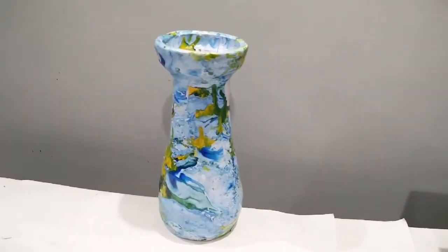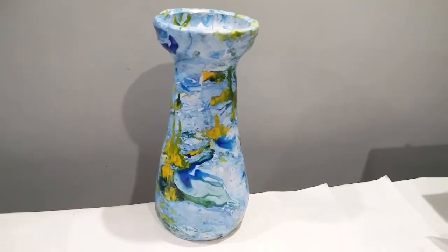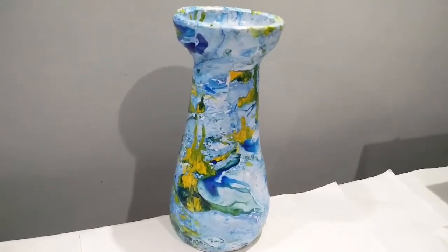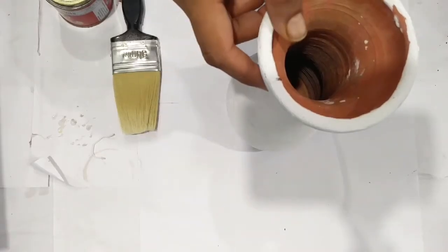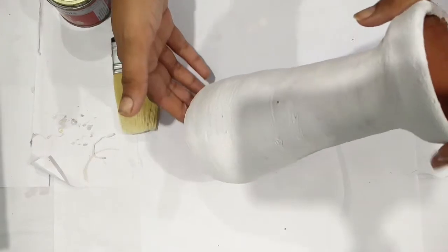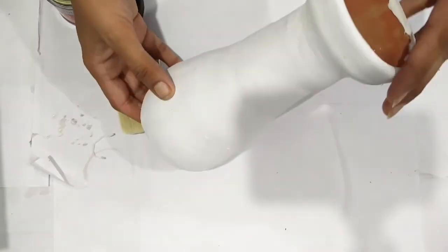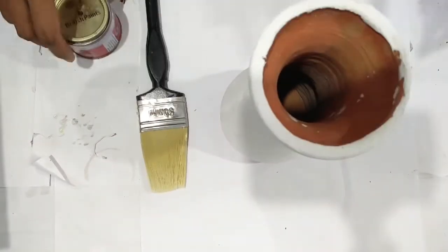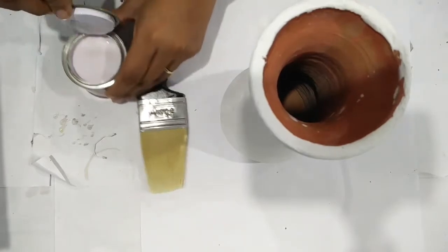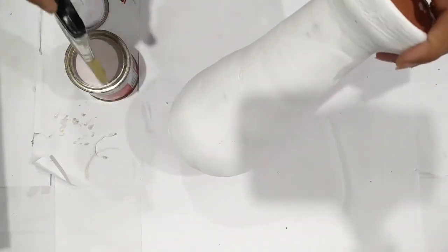Hello everyone, welcome to my channel Enjoy Crafting. Today I'm going to show you how to make this beautiful marble look pot. First of all, you need a prepared pot — how to prepare the pot for work I have already told you in the previous video, and I'm sharing the link in the description box. You need a pot, a brush, and enamel paint. I'm using white color as a base — you can use any color you want. Let's start painting it.